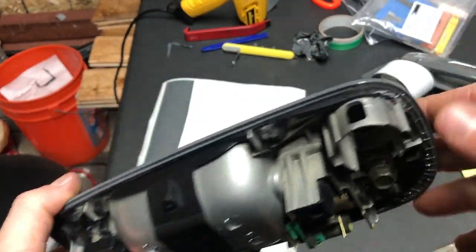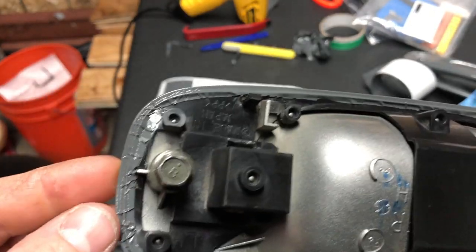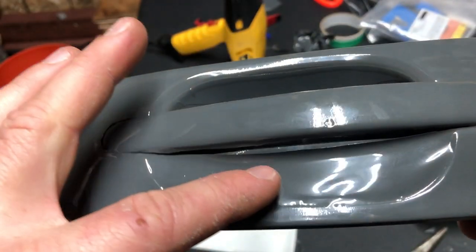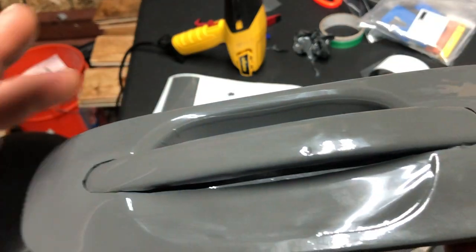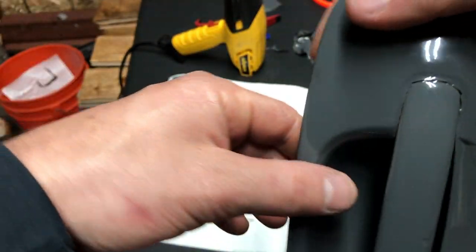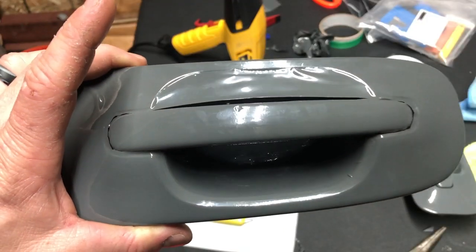Here we have it — the completed, tucked, and trimmed door handle. Came out pretty good, pretty happy with it, not too shabby. This part here I slid really close to the handle — I realized I wouldn't need as much excess to flap down, and I was able to fold that nice and neat. The other side is going to look super sick.